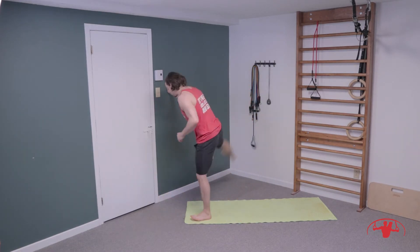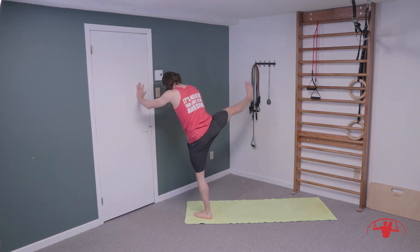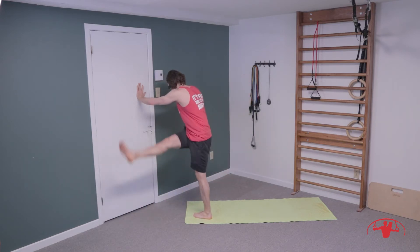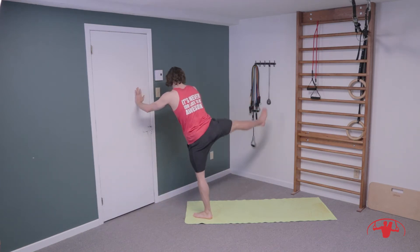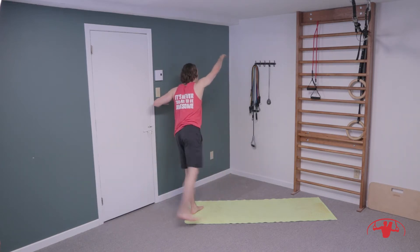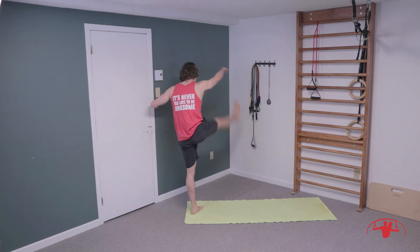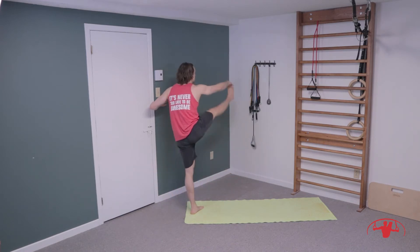Let's start off with some swings through the legs, across the body and out to the side. Trying to get some dynamic movement into the legs. Keep your chest up nice and tall, try not to bend the chest forwards.